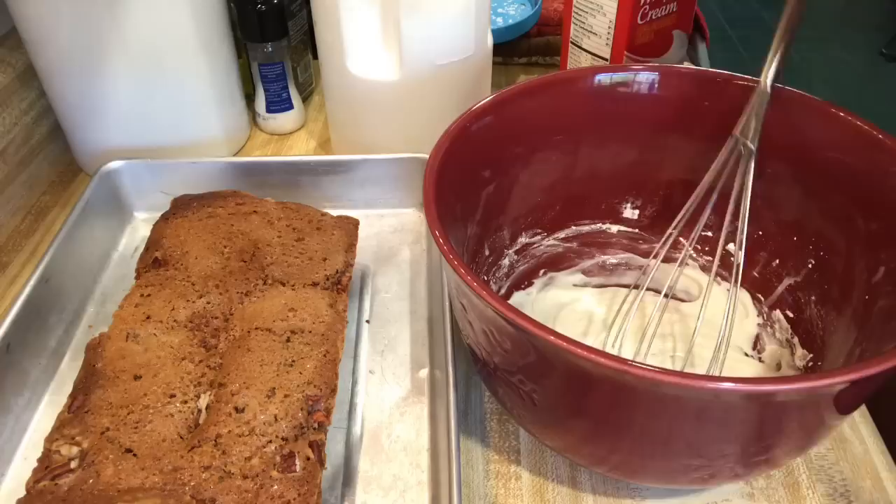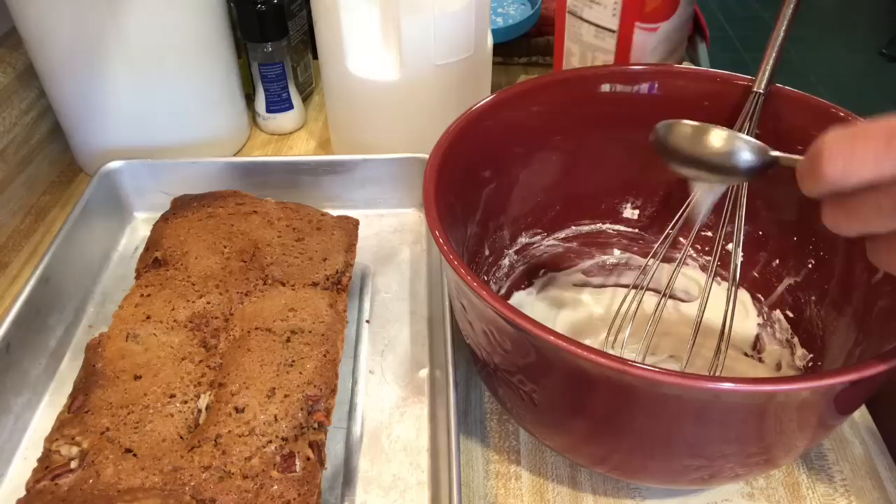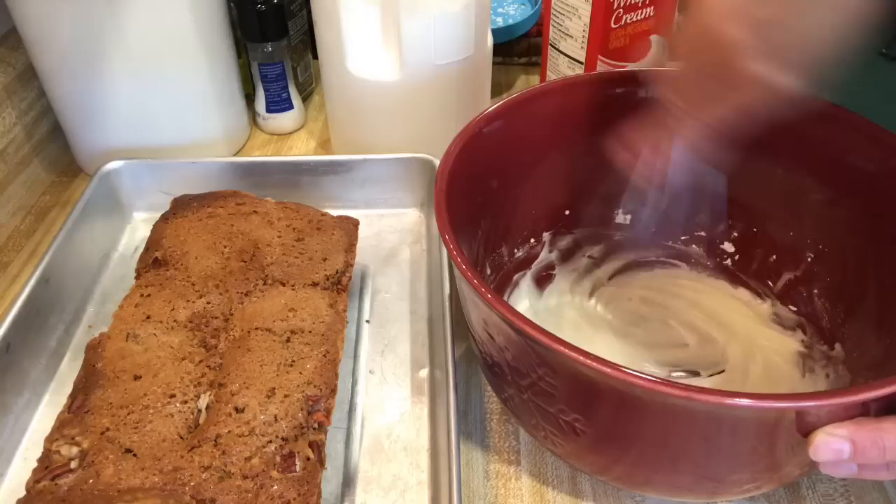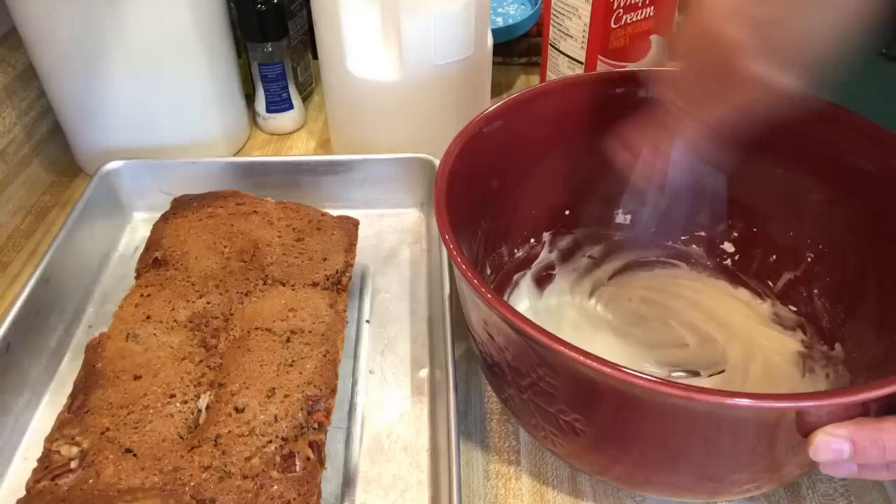I'm going to put another tablespoon — so I'm going to do four — because I want it to be where it'll actually pour out of the spoon. If you're just using whole milk it would be a lot runnier, probably with just two tablespoons. I'm going to put this in a smaller bowl.